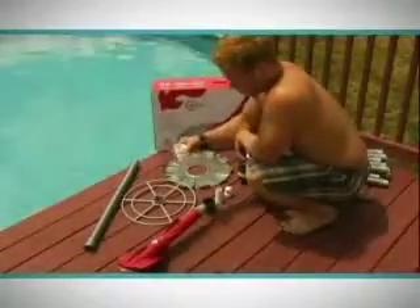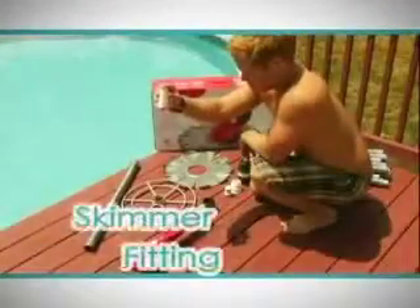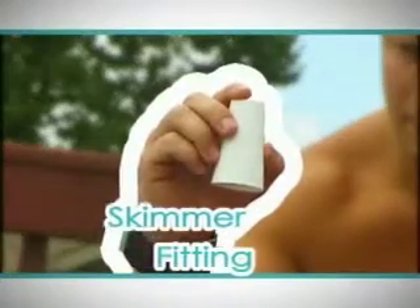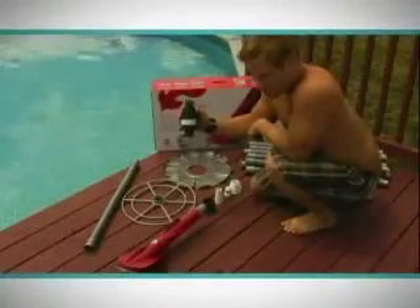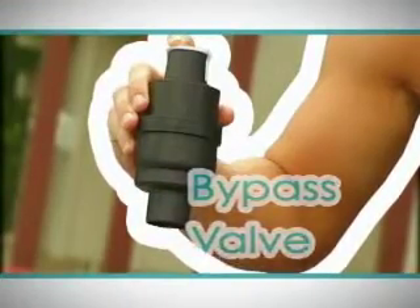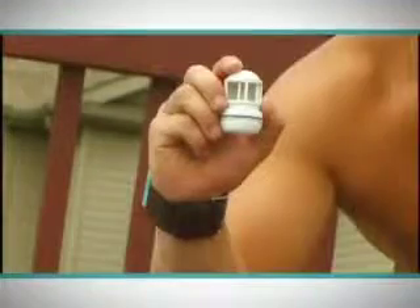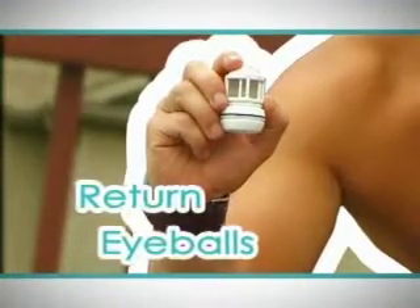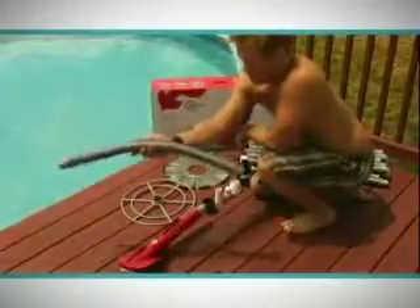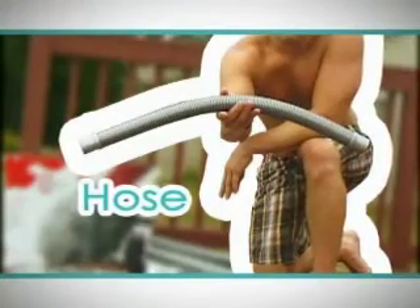The skimmer fittings will let the vacuum hoses attach to your skimmer with a snug fit. This is the bypass valve — it lets you test and optimize your filter's suction for the vacuum. Return eyeballs are used to redirect water flow for maximum cleaning. This is one of the hoses for your Dirt Devil; this particular hose has two female ends so it can connect to the vacuum body.